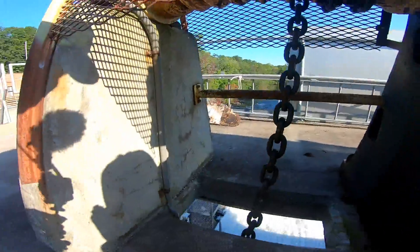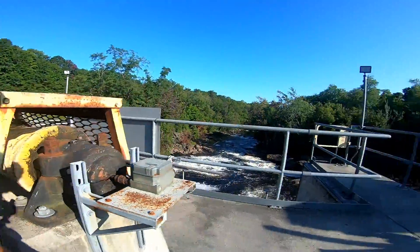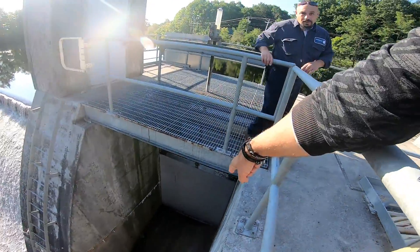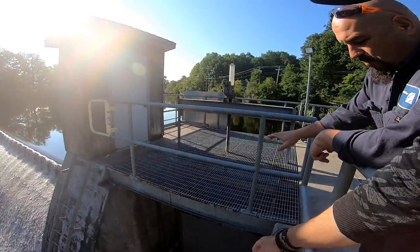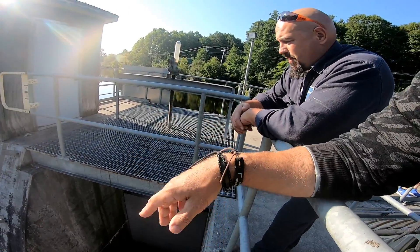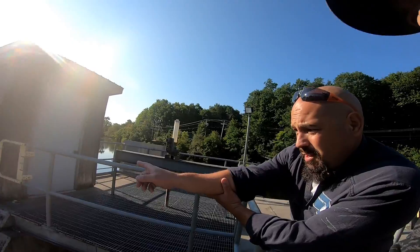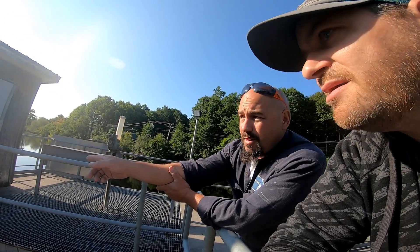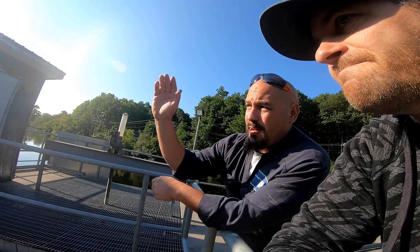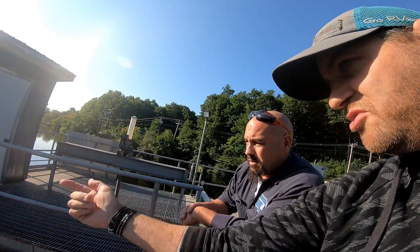This is what lifts the gate up — look at these chains. The gates are lifted by this big mechanism right here. That other gate is just extra — if we ever need it. It's rarely open and you have to do it manually. That's what the rubber flash is for — if we had to, we could dump that and lose two feet of board, which would spill that extra water away.